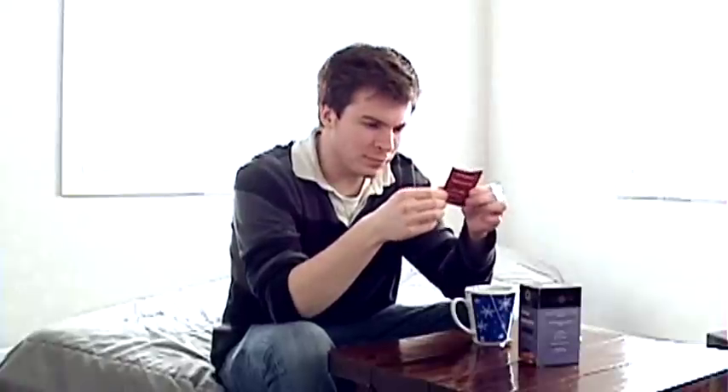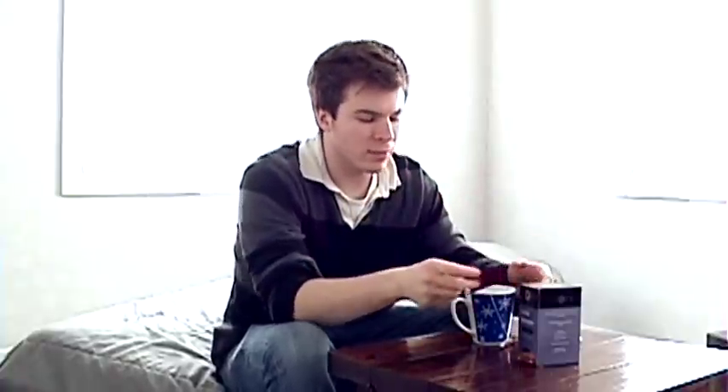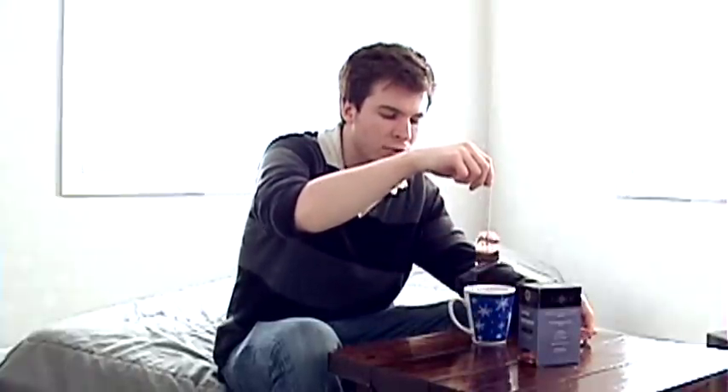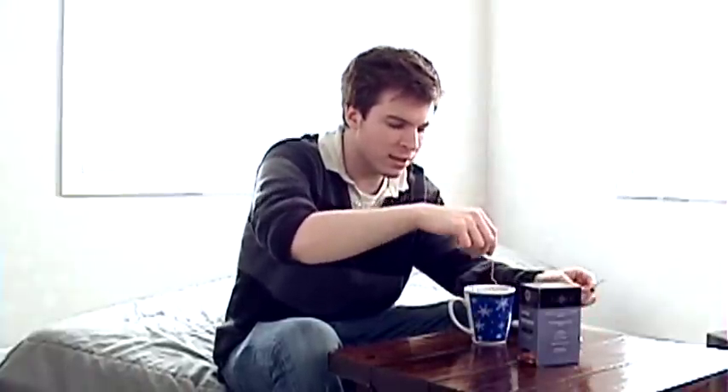It's spelled A-C-A-I. A lot of people think it's pronounced 'acai' but it's 'acai.' This is the first time I'm having this tea too, so I'll be sharing my first experience with you guys. It's an herbal tea and according to the package, it's also a bagged tea. You can get loose leaf tea, but I haven't experimented with loose leaf stuff — I'm just kind of getting into it.